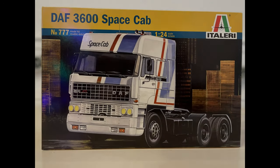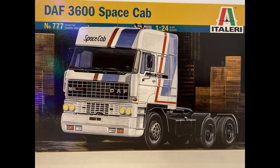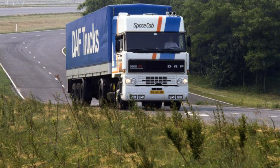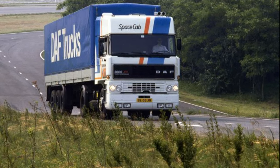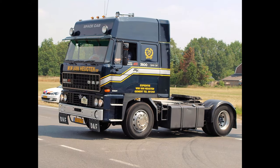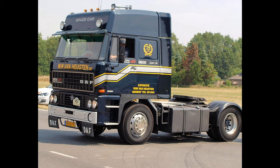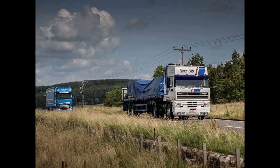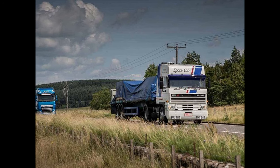Welcome to Modern Hackers channel. This video is showcasing the Italeri 777 DOF 3600 Space Cab model kit build milestones and photos. If you're interested in the longer build video, please stay on the channel after this video. For a modeling reference, this is a real-life photo of a DOF 3600 truck on the road.